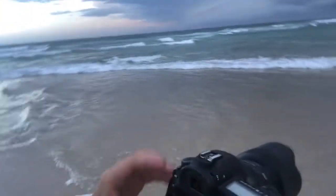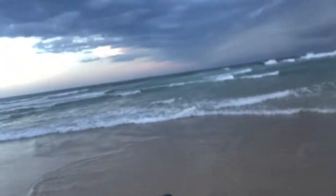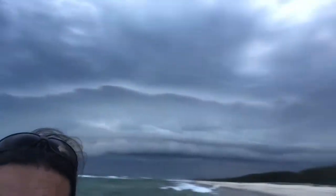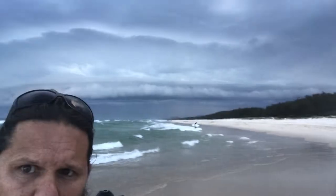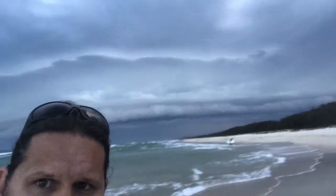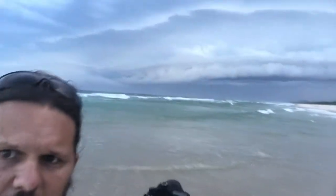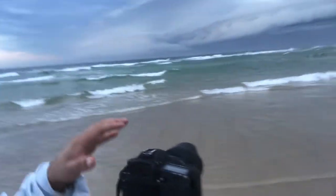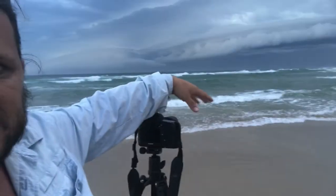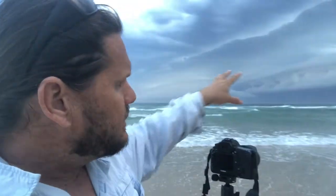I've got the Sigma 14-24 on the front here. I've actually got it zoomed to about 20mm because at the moment if I take it right down to 14mm I'm getting these big highlights at the top that I don't want. I might zoom it out a bit wider once the light drops a little bit. The other thing — we're going to set the focus way back onto the clouds, because I'm using such a slow shutter speed I'm blurring the foreground anyway, so it being soft is irrelevant. The sharp structure you want is on that big cloud at the back.